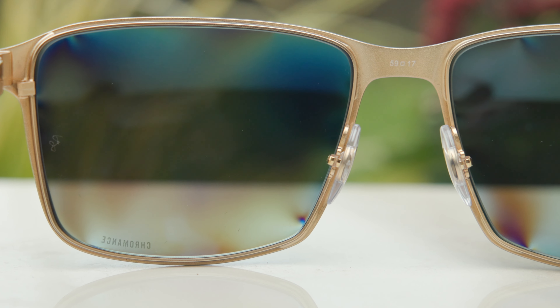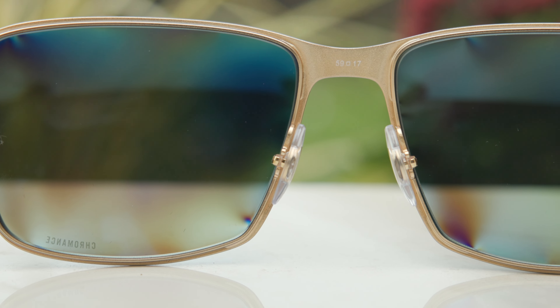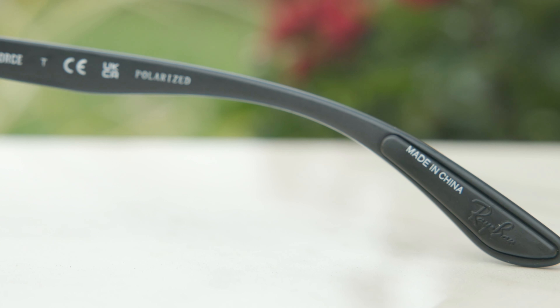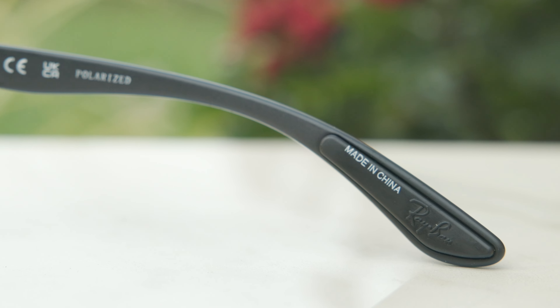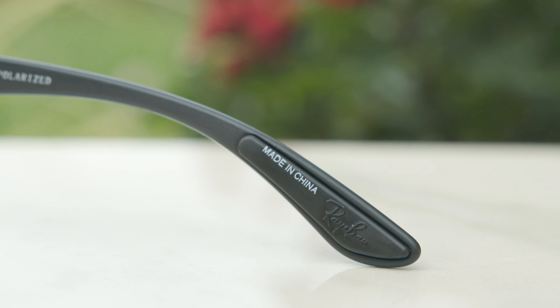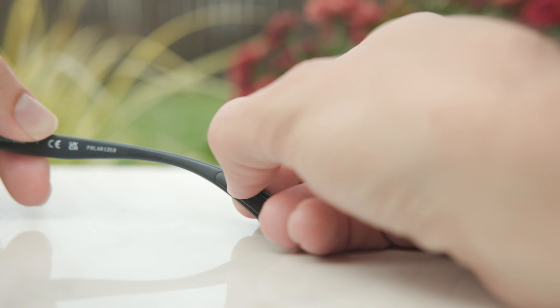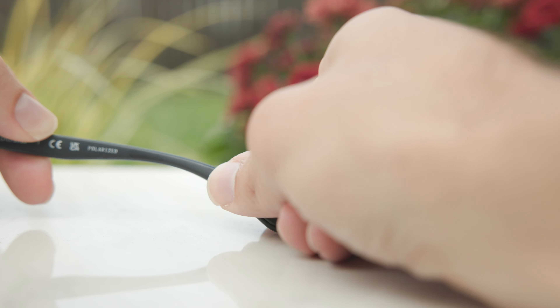Moving up from the nose rest to the inside temple, we can see it says 59-17, which of course stands for the dimensions of these frames. On the inner right temple it says Ray-Ban Light Force Polarized, and then on the inner right ear rest it says made in China — and it's super sloppy, kind of crooked and doesn't look really good at all. However, Ray-Ban made this material extremely easy to remove. All you have to do is use your fingernail and move back and forth on it, and it's going to be completely removed and undamaged. It almost seems like Ray-Ban is hoping the 'made in China' logo will wear off because they're not necessarily proud of these frames being made in China. The other text on the temple is not easy to remove — that's probably because it's on the frame itself, not the rubberized material.